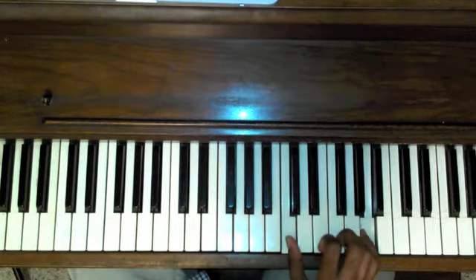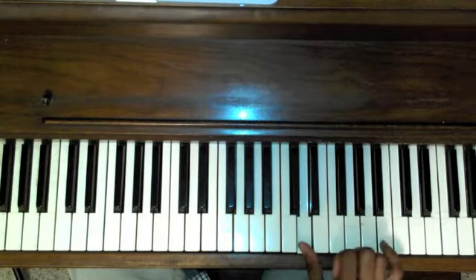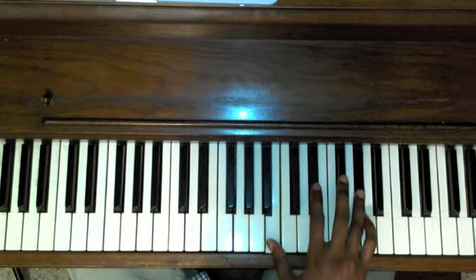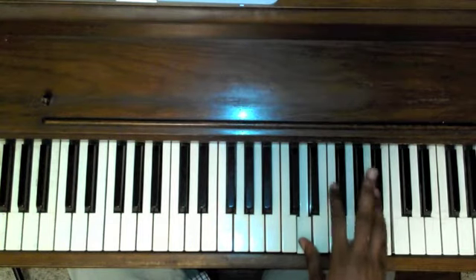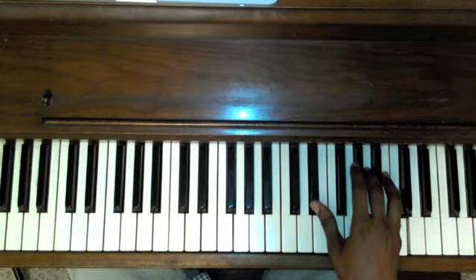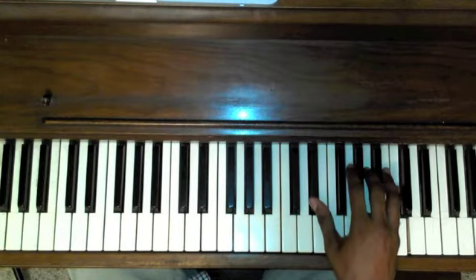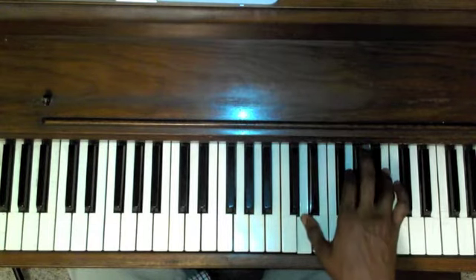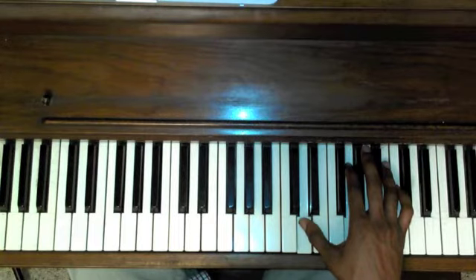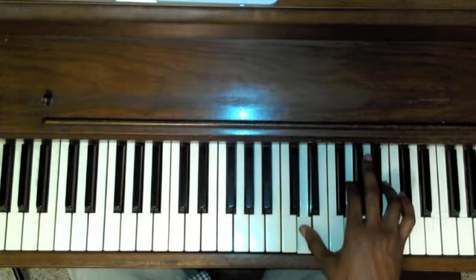Climb back up — we skip the F major and play the G again, the D and the B. Skip F-sharp. Having an A diminished — D-sharp, A, C — down to a G major: D, G, B. Back to the A diminished and back to the G major.